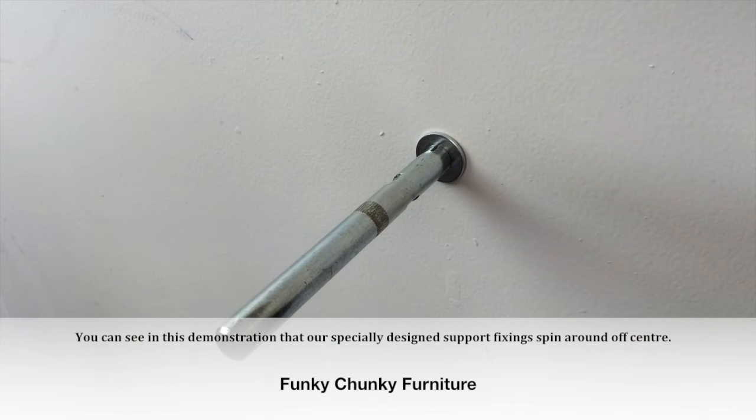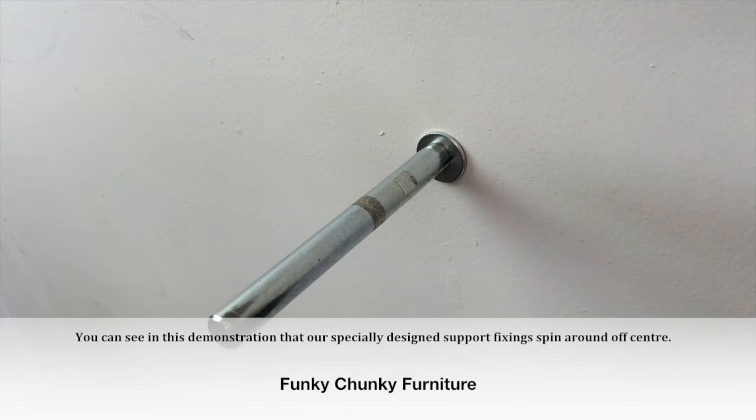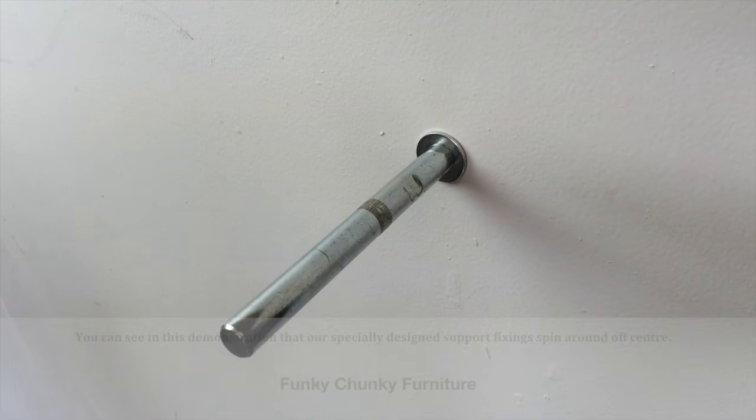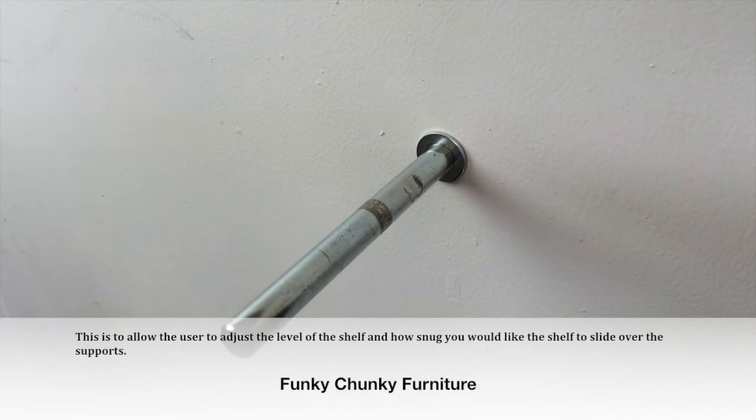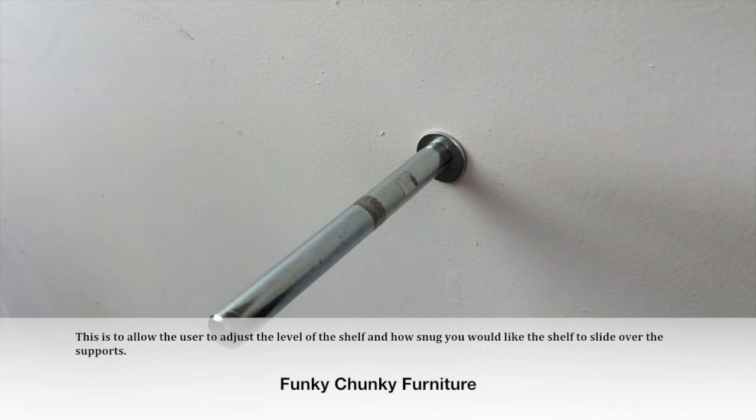You can see in this demonstration that our specially designed support fixings spin around off center. This is to allow the user to adjust the level of the shelf and how snug you would like the shelf to slide over the supports.